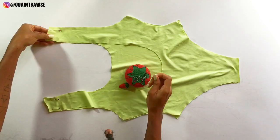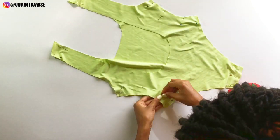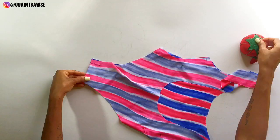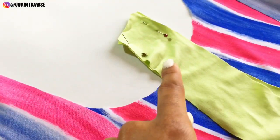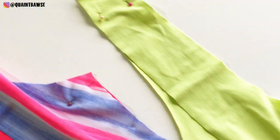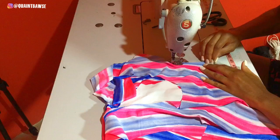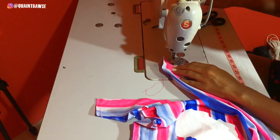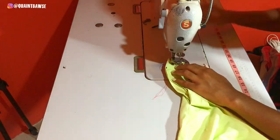Join the back and front pieces of the monokini right sides together and pin along the side seams, the shoulder seams and the crotch seam. Do this for both the lycra and spandex fabric, then take it to the sewing machine and stitch along where you pinned using a quarter inch allowance. While you stitch, stretch your spandex and knit fabric to ensure that you won't have any popped threads when this fabric stretches.